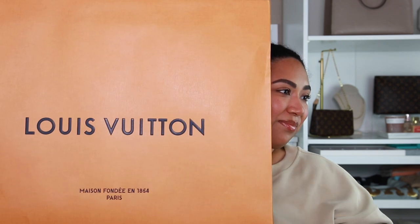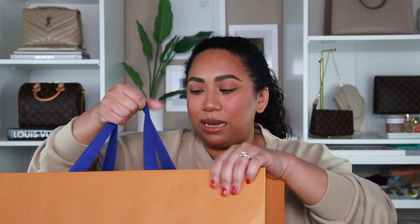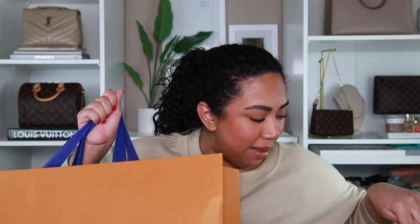Hey guys, welcome back to my channel. So today's video is an unboxing. I actually had this for a while — I got this before the niece BB, and I had the niece BB for a while before I unboxed it. I do have the Samorga organizer next to me, but as always, I'll go ahead and show you that afterwards, just because I feel like if I do it first, it'll give it away.